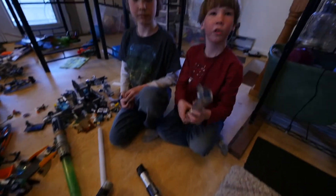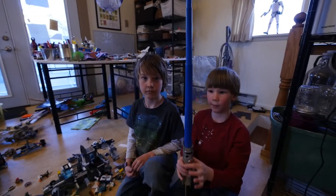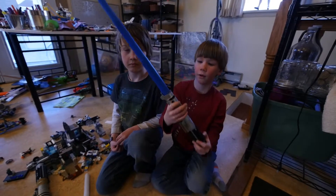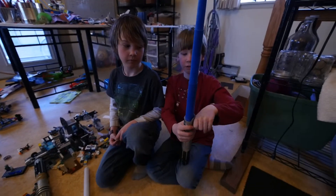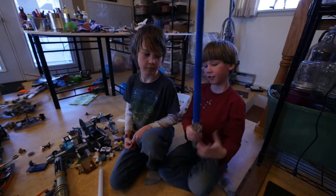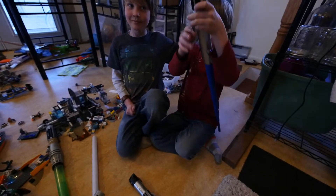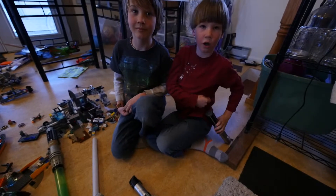And then we have this one. This is called Luke's and Anakin's lightsaber — that's yours. There's a button here but it doesn't light up. That part is cool because you can do this — like pretend it's a gun. And you can put this on, like you could put it on your pants like that.